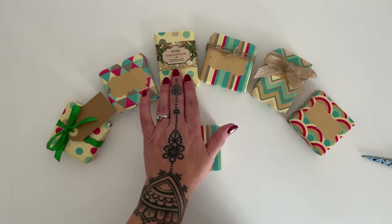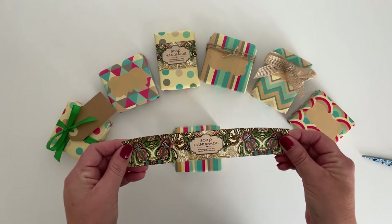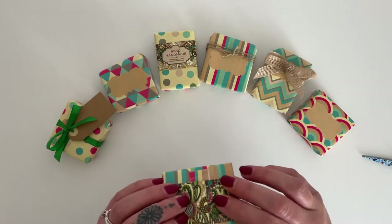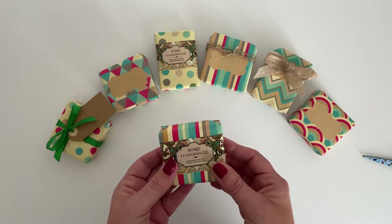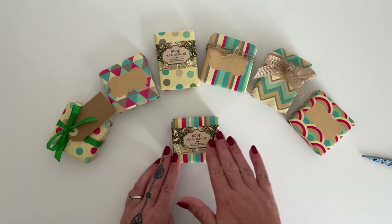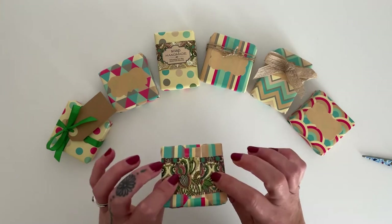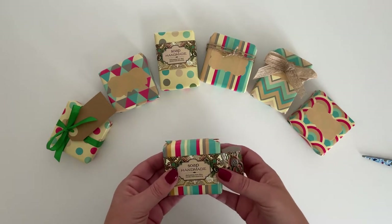We also like to use the wrap-around labels — very convenient. You can purchase these already online, and then you can still add your ingredients labelling at the back once it's secured around the soap. You can also design your own wrap-around labels, very easy to do. You can have your branding and the soap name, and you can even have your ingredients already printed on the edges so that it's there when it's secured together. It's a great idea and just a simple, clean look.